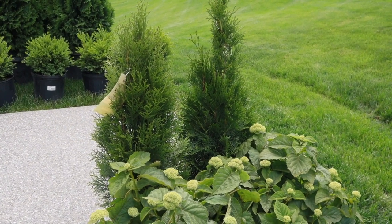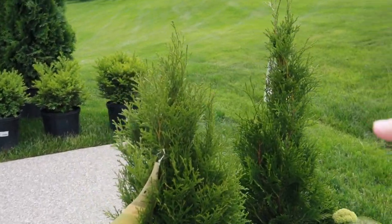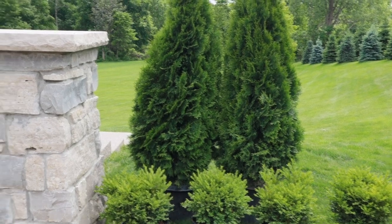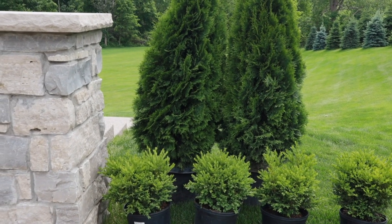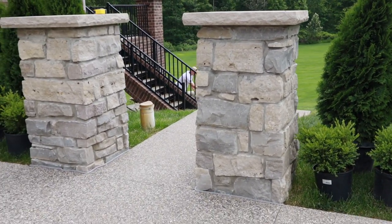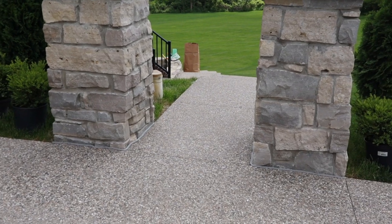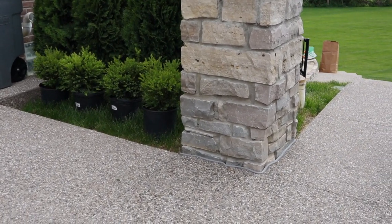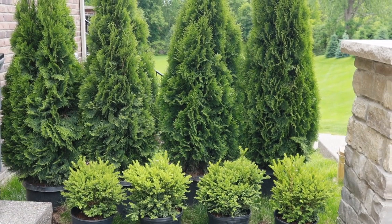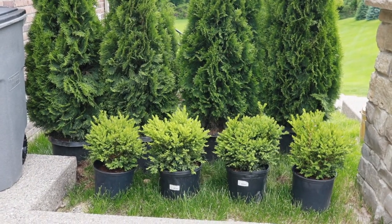Yesterday we went to a local garden center and picked up some hydrangeas, some arborvitaes that I plan to put in pots, and then six arborvitaes and eight boxwoods. Leading from our driveway down to the backyard we have two pillars, and we are going to put landscape on either side. For today we're going to start with the arborvitaes — our plan is to put them on either side of the pillars and then have the boxwoods directly in front, just like you see here.